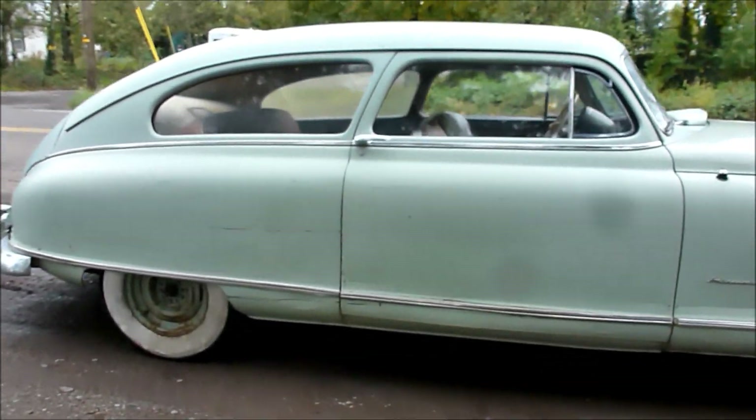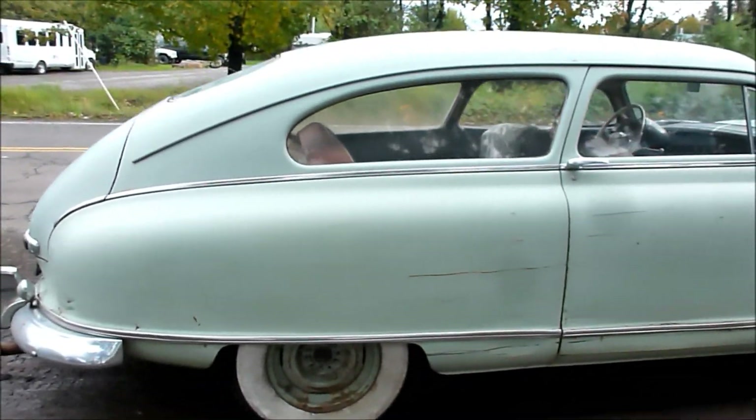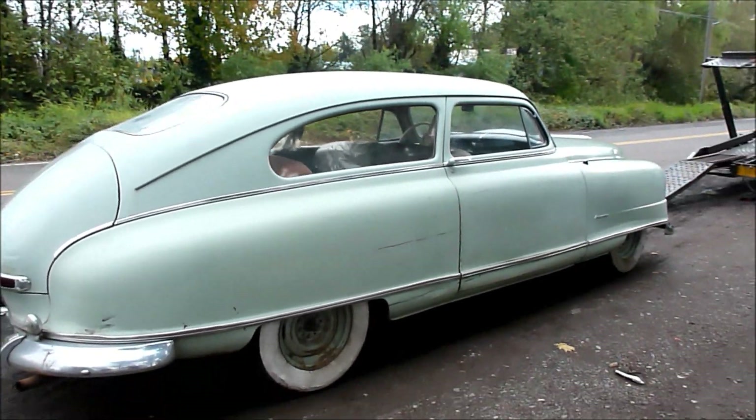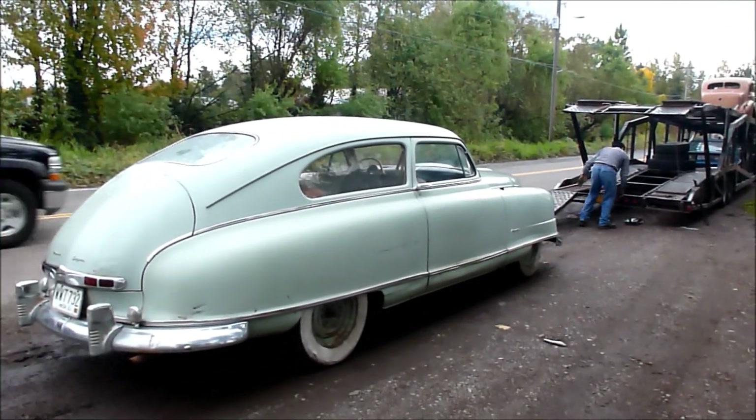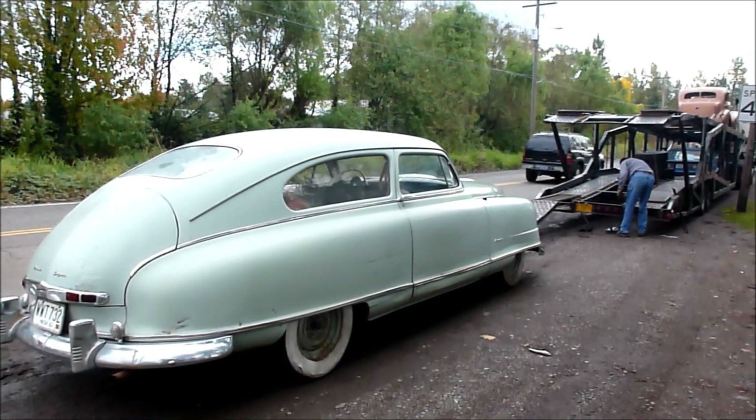And there's our big old Nash, going home to papa on the truck. Thanks for watching.